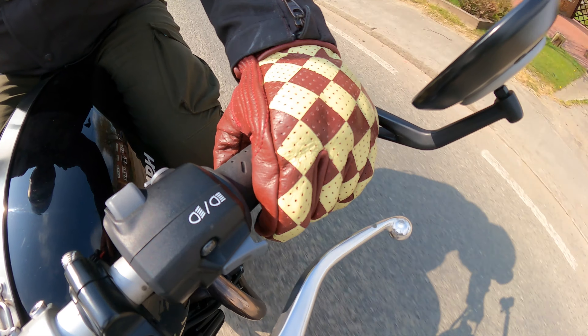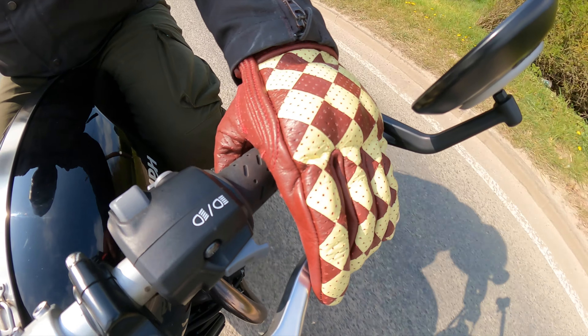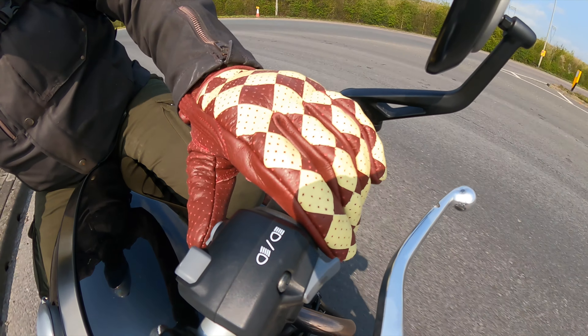They have touch-sensitive panels on the index fingers, which could come in useful. Out on the bike they're a really comfortable pair of gloves - the airflow is really good, not quite as direct as the Gold Top ones because of the lining, but you still get really good airflow. Feel and dexterity on the controls is really good, and overall I think they're a stunning looking glove. They retail at £99.